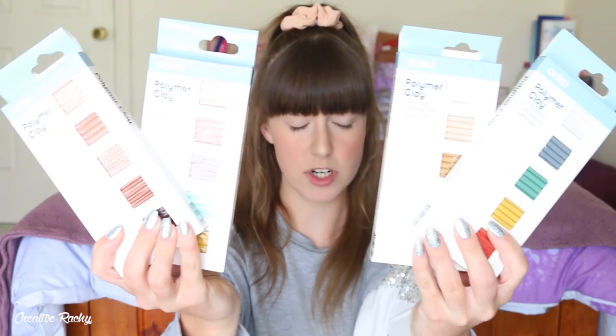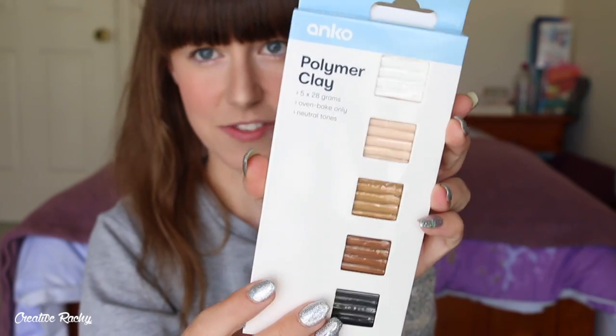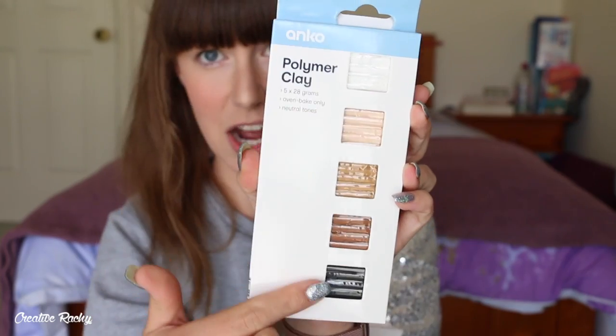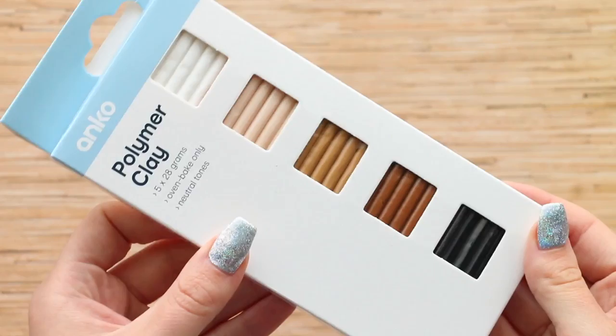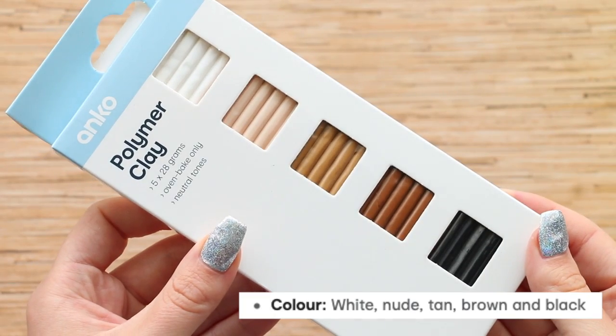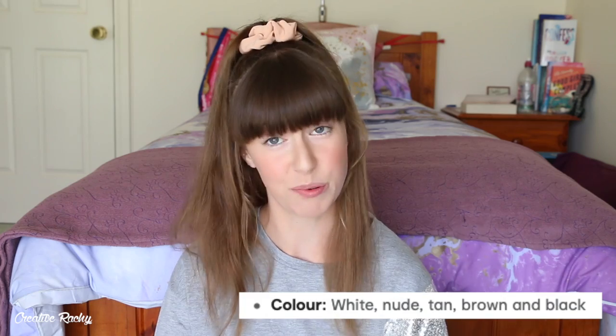Kmart have made four different packets of clay and the brand is Anko - that's kind of their home brand. There's not that much range though. They each come with five blocks of 28 grams. It's an oven-baked clay, which we know polymer clay is. This pack is the neutral tones. They don't include the shade names anywhere on the packet, but looking on the website, the ones in the neutral pack are called white, nude, tan, brown, and black.